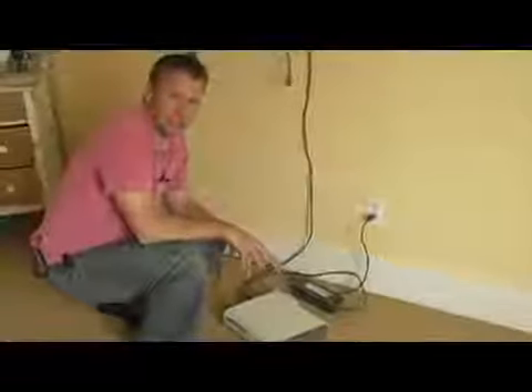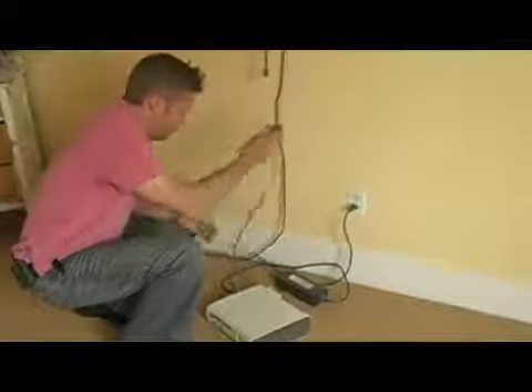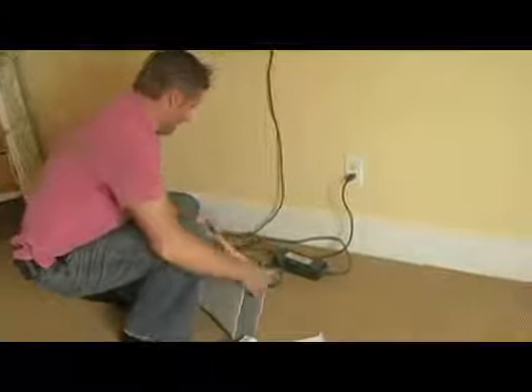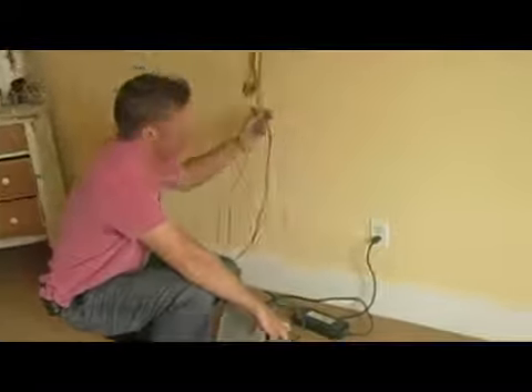So what I'm going to do now is hook up the Xbox 360 and put the power in the back. This is just as you would normally set up an Xbox 360. And then I'm going to take the TV connector that I've already hooked up to the back of the TV.